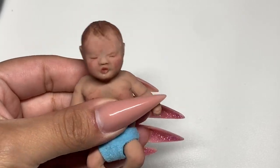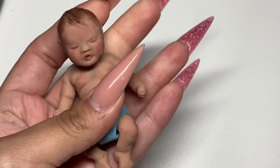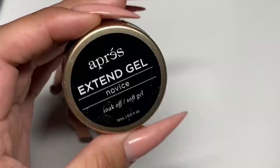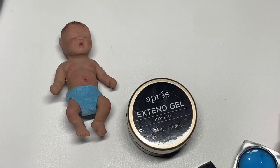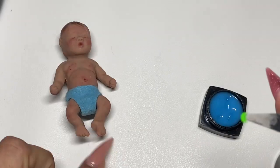Welcome back to another video. In this video, I'm going to do a DIY pacifier for my little silicone baby. Starting with this Aprey Extend Gel, which is clear, and we're going to use this green and blue 3D gel to create this pacifier.